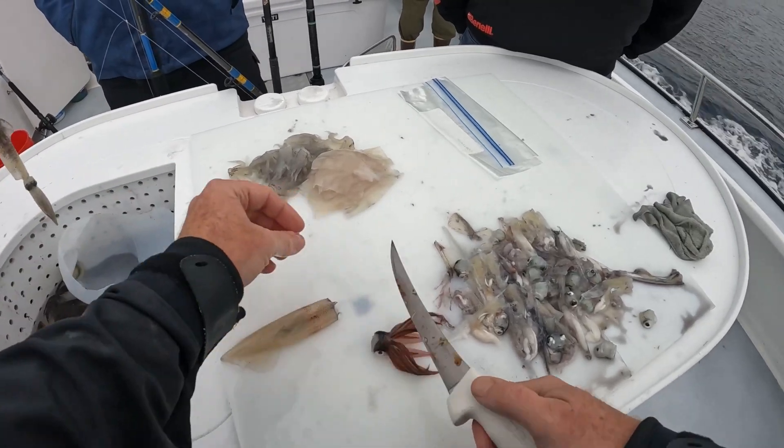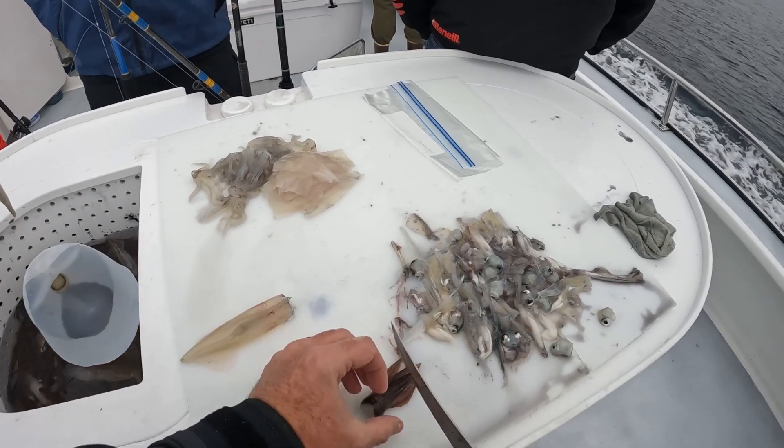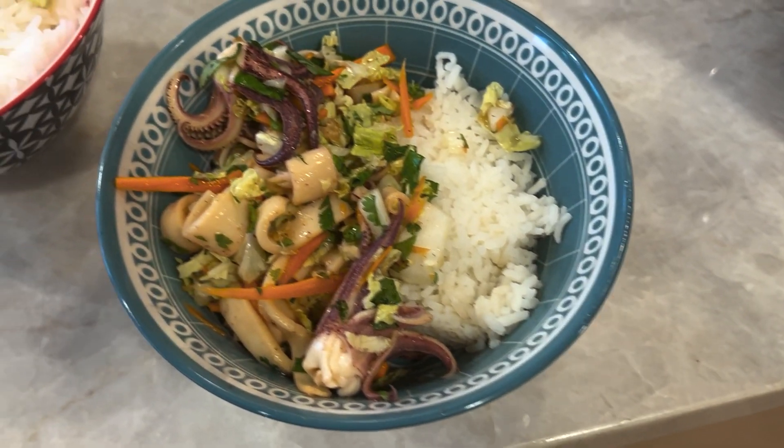Let's take a quick look at catching, cleaning, and cooking squid. Hope you like it.